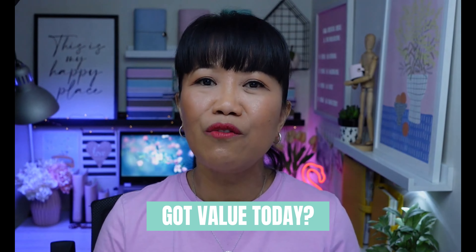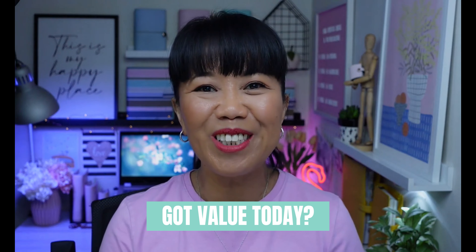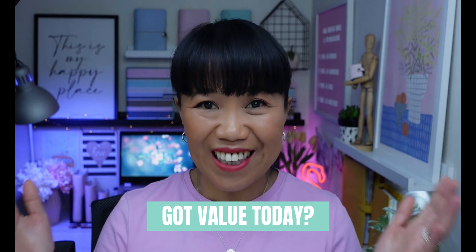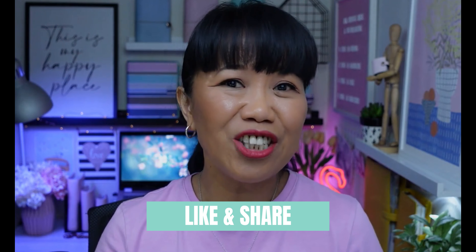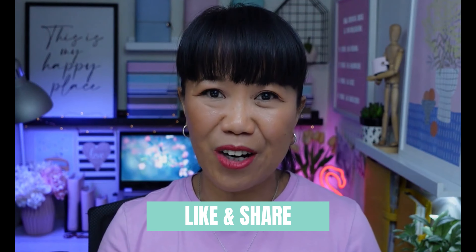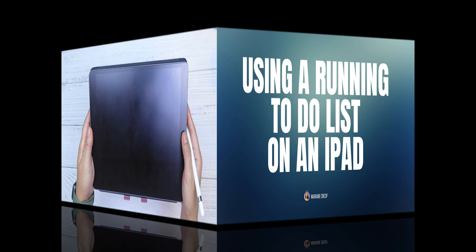If you found value in this video and gotten some ideas on how to tackle an overwhelming large to-do list, make sure to give this video a thumbs up and share it with a friend who might also enjoy it.